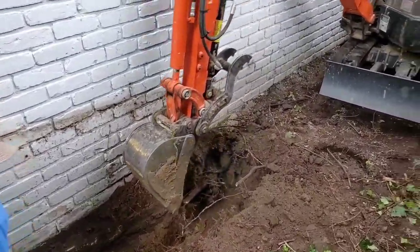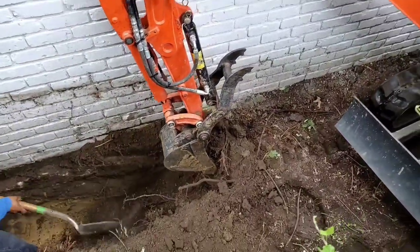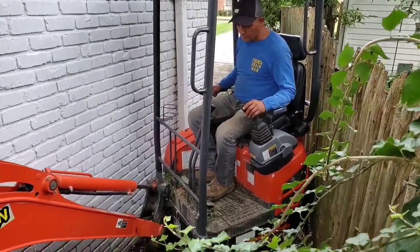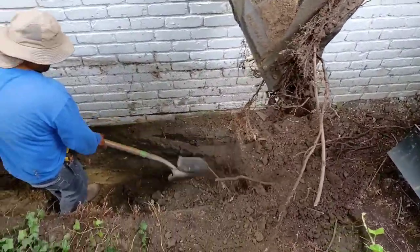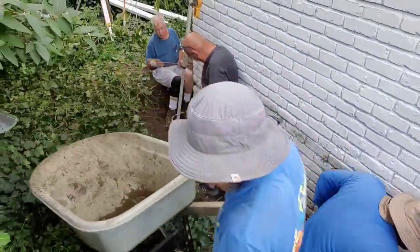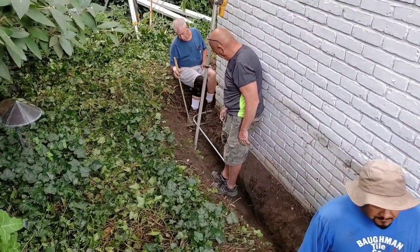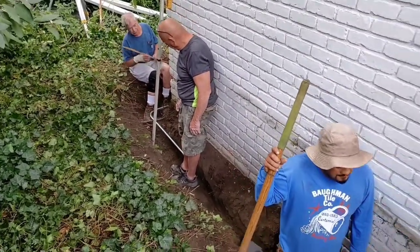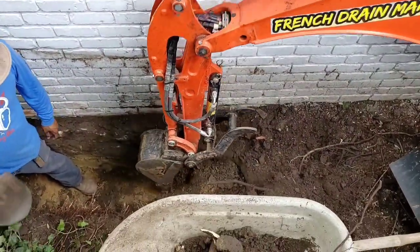I do worry down the road about root intrusion. Of course, we're going to build this so that it's dry as a bone — and I'm going to teach you how we go about building these so they stay completely dry. We're dealing with a situation where everything's flat behind this house, so we're going to create our own slope by digging deeper and deeper. We'll show you how we get this water out of here in a flat yard.